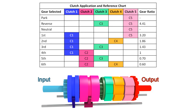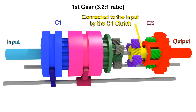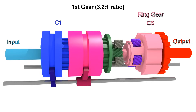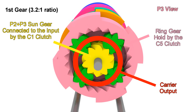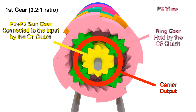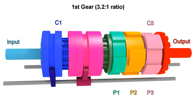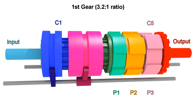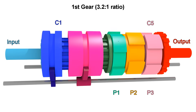Here we can see which clutches we have to engage for each gear. For first gear, we need to engage C1 and C5. This means these sun gears will rotate with the input, and this ring gear will be held still. If we connect the sun gear to the input and hold the ring gear, then the carrier will move slowly in the same direction. For this model, the ratio is 3.2 to 1, meaning that the input has to rotate a little more than 3 turns to get 1 turn from the output. The other 2 planetary gear sets are also moving, but they are not transferring anything to the output, so we can ignore them for now.